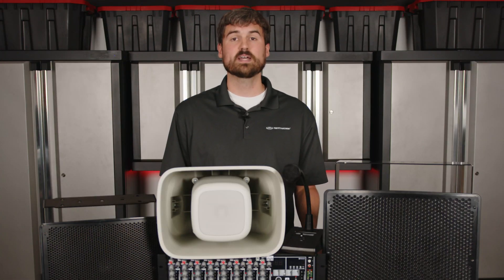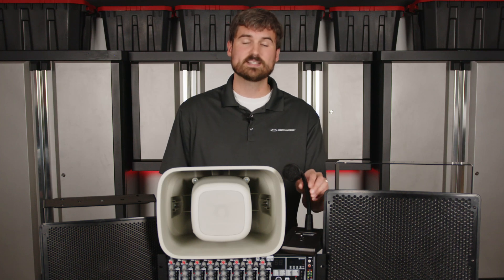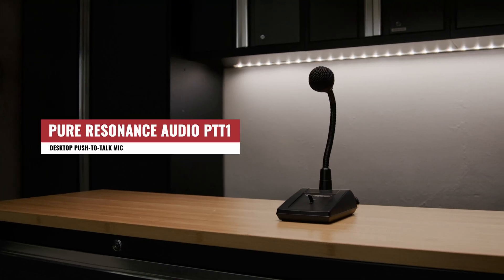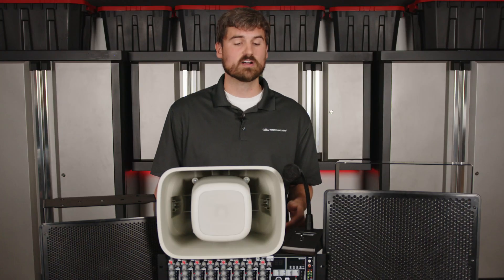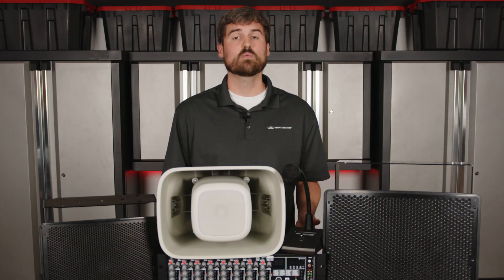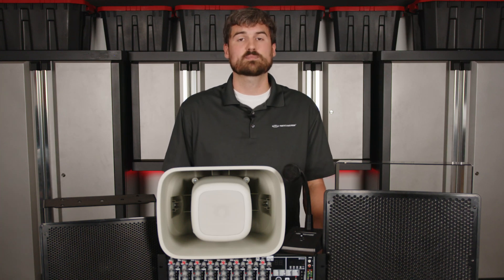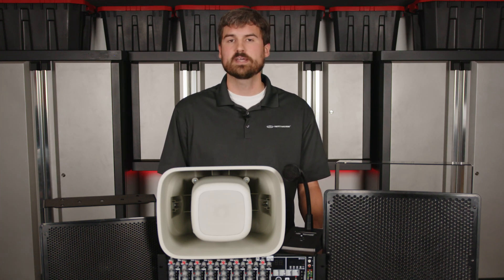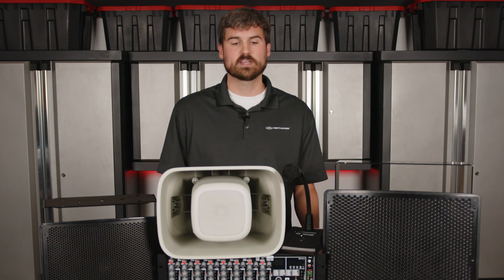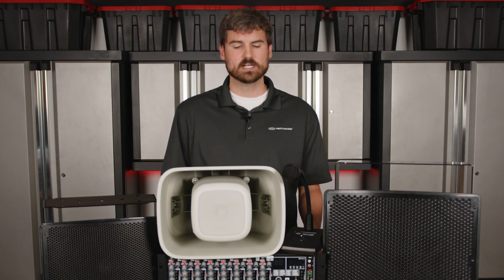Another thing you might want is a simple push-to-talk microphone. This is our PTT-1 push-to-talk microphone — super easy to use, toggle on, toggle off for quick announcements, for announcing the big game. We do have a wireless microphone option as well. If you need somebody on the field talking to the crowd, a wireless microphone may be a good addition to your stadium sound system.